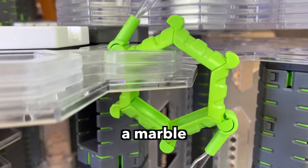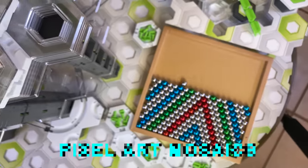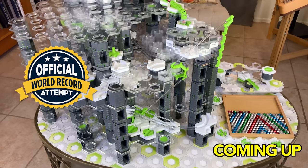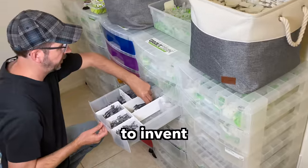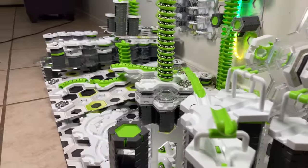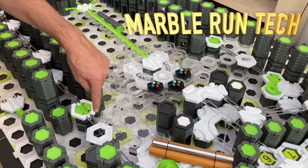In this video, I will be building a marble machine that makes pixel art mosaics. We're even going to see if it runs long enough to set a new world record. I like to invent marble machines from GraviTrax with surprising mechanisms like bearings and spinners. I call it Marble Run Tech.